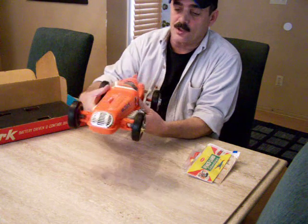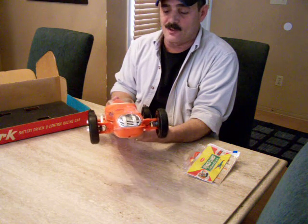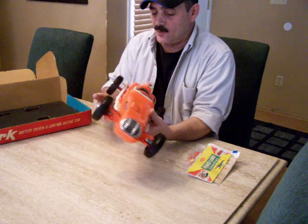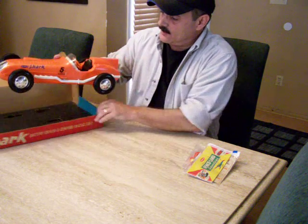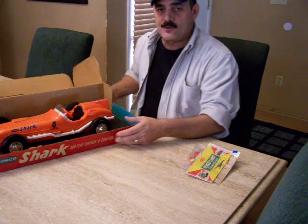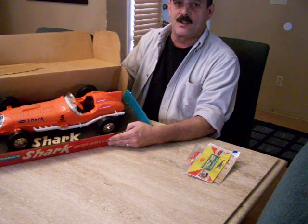You can see it has a really cool chrome front end — not one stitch of tarnish anywhere on this. This is really a beautiful piece. So here we have it — the 1961 Remco Toys Shark High Speed Racer. Thanks for watching my video.